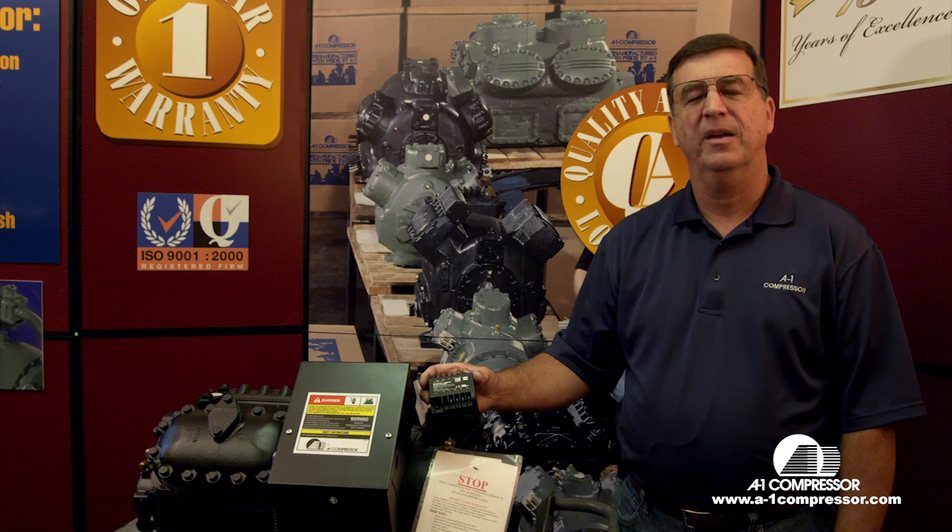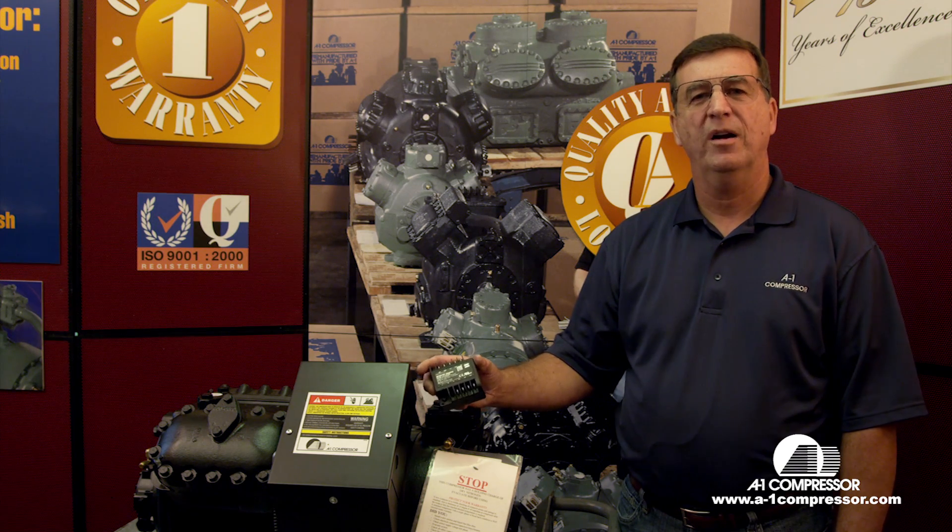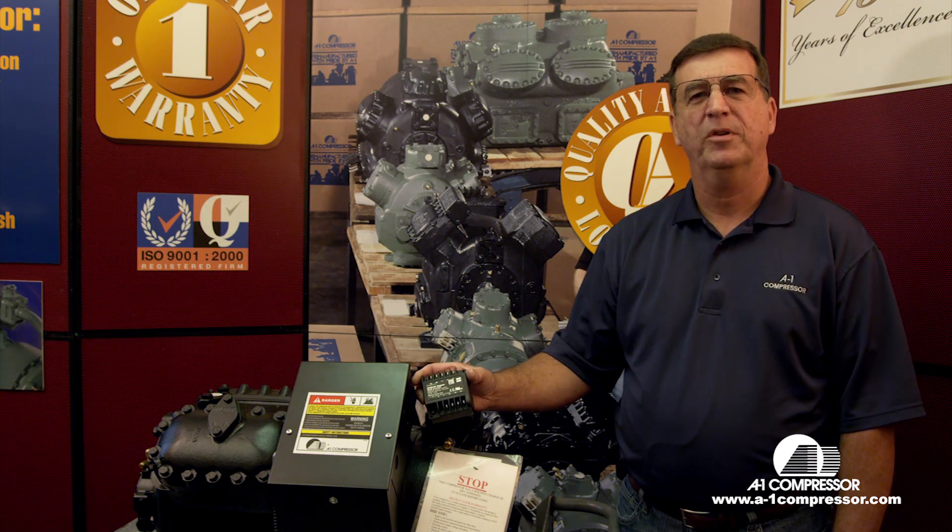Welcome to A1 Technical Videos. My name is Horace Park. Today we're going to wire up the new Crew-1 module that goes in all your Copeland compressors.